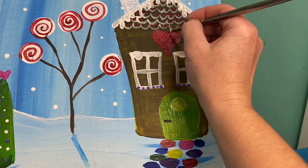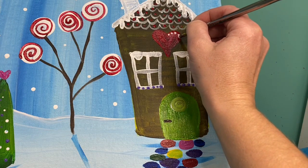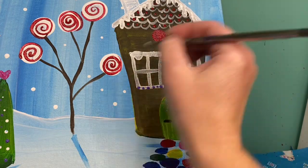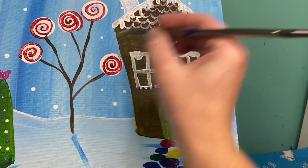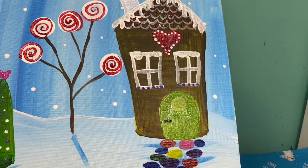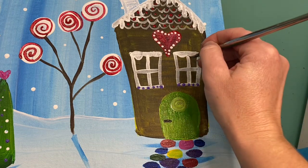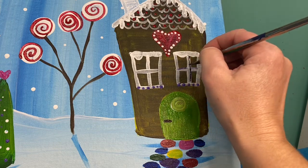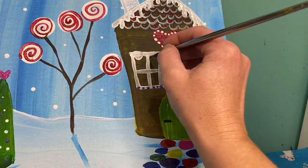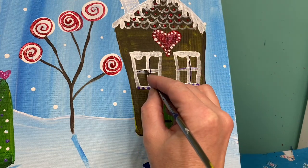With the back of my brush I'm going to go around my heart just on the inside and add the smallest little dots that I can. I'm going to add a small purple line on the right side of my windows so it kind of looks like there's a shadow going on — it's going to go all the way down, and then when I go across I'm going to jump over.